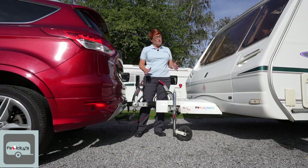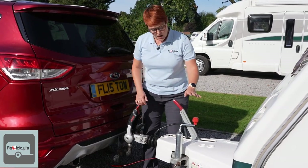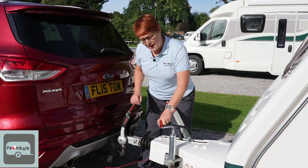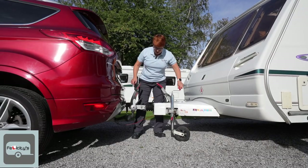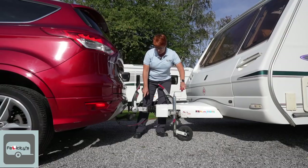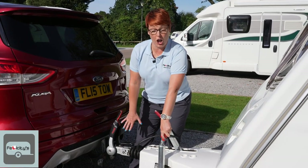The next thing we've got to do is lower the hitch of the caravan onto the tow ball. We use the jockey wheel and we wind the caravan down — the hitch head down — so that it goes onto the tow ball. This is going to drop and it makes a really nice satisfying clunk.